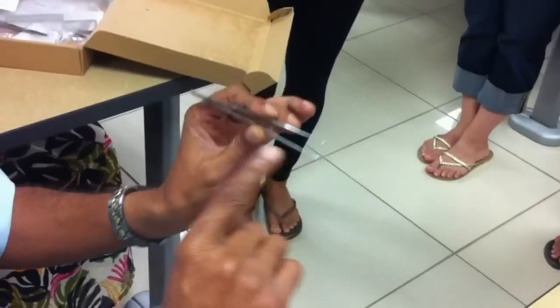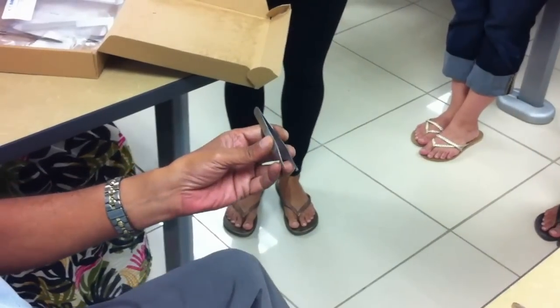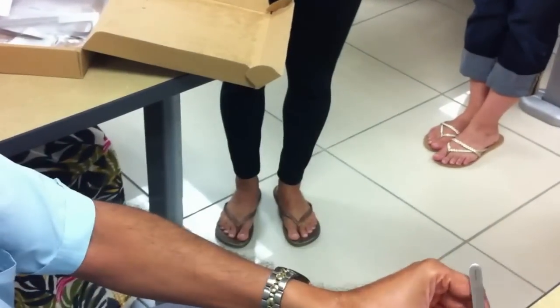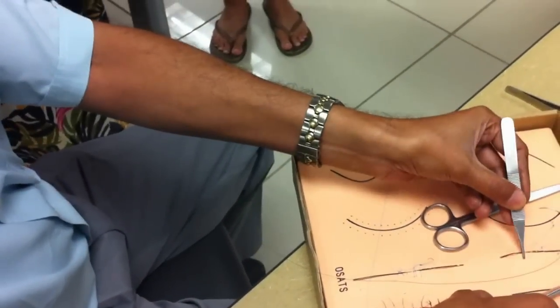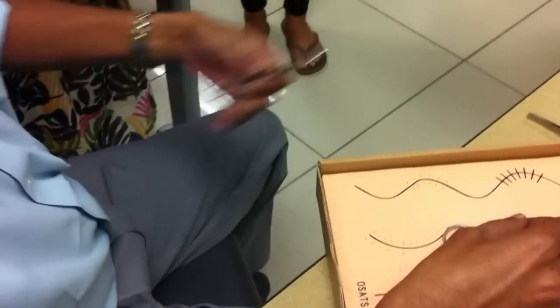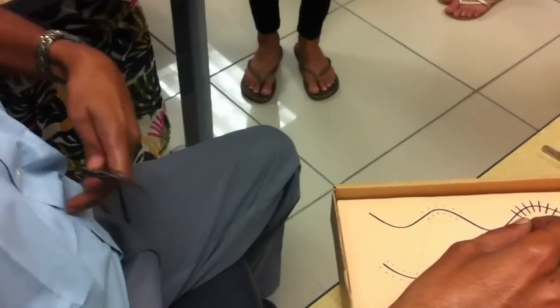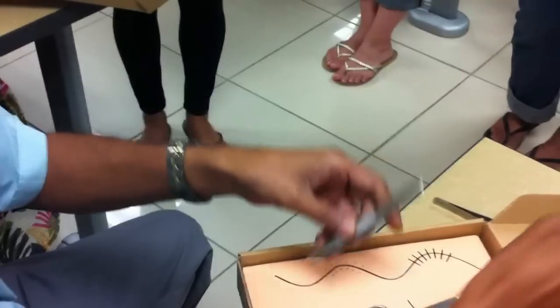There's another thumb forcep called a plain thumb forcep. The question is, when do we use the toothed and when do we use the plain thumb forcep? The toothed thumb forcep is for a better grip, so it is used for structures like the skin, or tough structures like opening the fascia — like the linea alba. Those are tough structures, so you need to have a good grip. That's where you use the toothed thumb forcep.